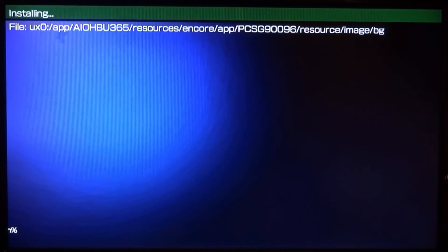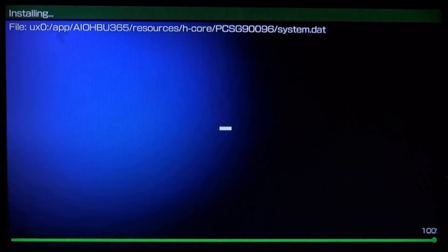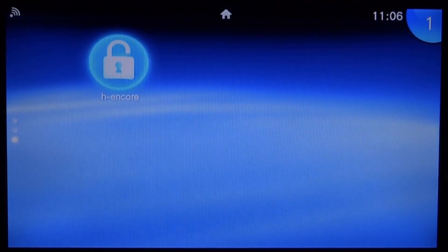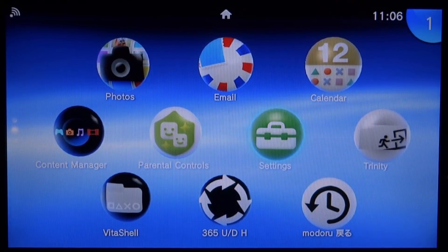The last step for now is to install HENkaku — press X and it will install automatically. It will then restart to update the database, so press X for OK and it will restart the system. Once restarted, you should see HENkaku, Trinity, and the Modoru app on your home screen.